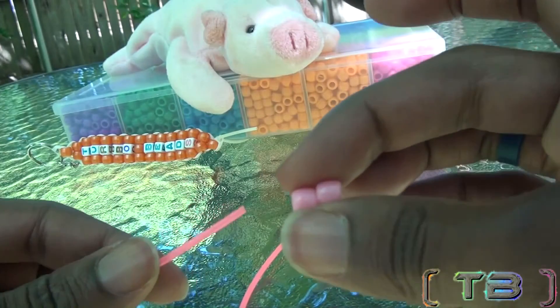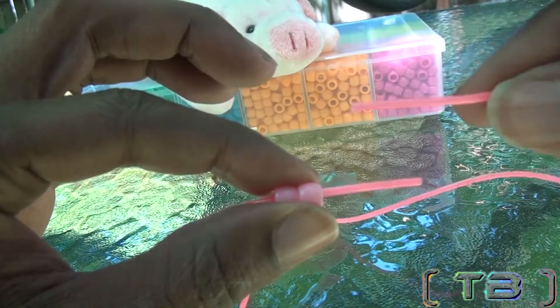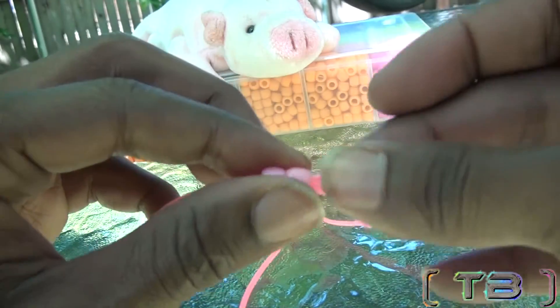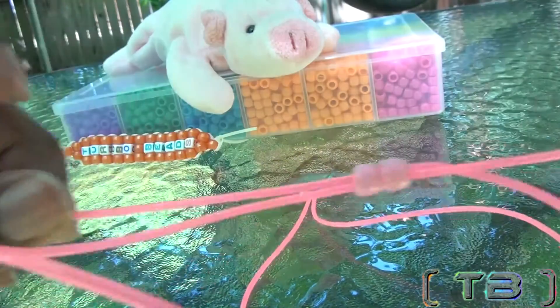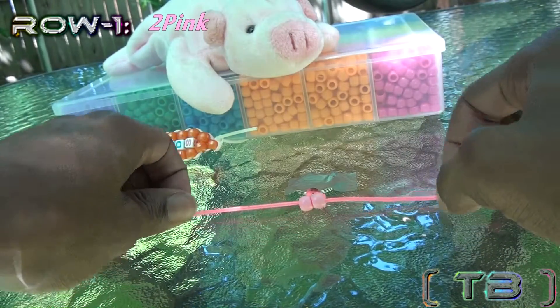Lacing on a row of beads is simple. You'll take one end of the string and add your beads to that end of the string. You'll take your other end of the string and run it through the beads as well, going in the opposite direction, pulling both ends of the string until you've reached the top. Keep repeating the steps to make additional rows.